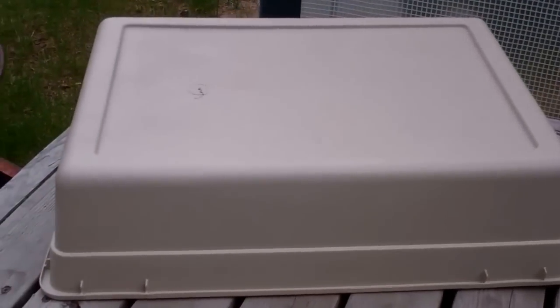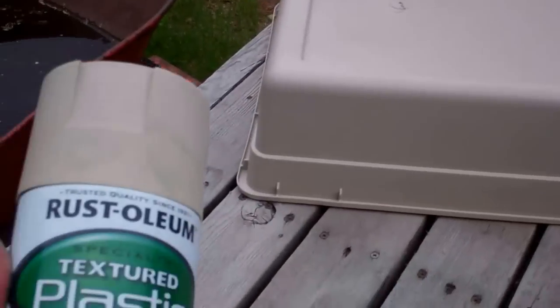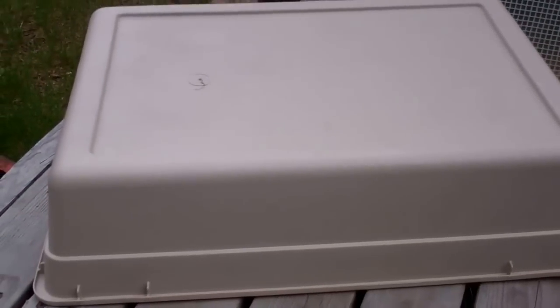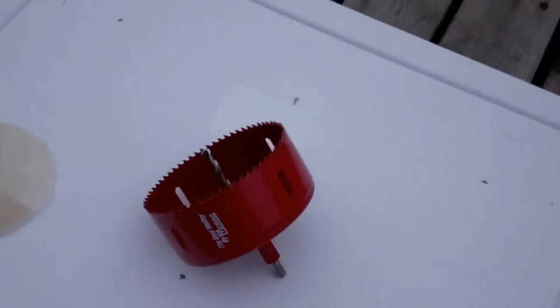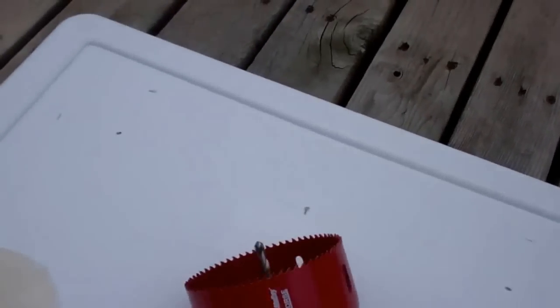Now, here is the next step. I painted the bottom of that clear plastic container and it covered it beautifully. Now we have to drill the holes. A pop bottle is four and a quarter inch diameter — I know because I got hole saws in four and a quarter. I'm going to build a lot of these because you can build this for under ten dollars.